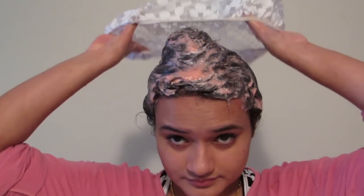After applying the hair mask, you can cover your hair with a shower cap to prevent it from dripping. Now let it sit for 30 minutes to 1 hour, then wash it off with lukewarm or cold water. You can also shampoo and condition as normal. You can use this mask once or twice a week to see visible results.